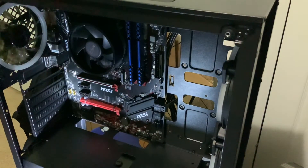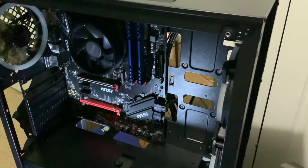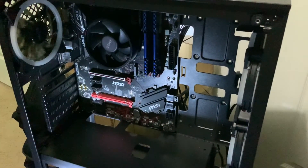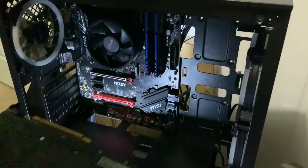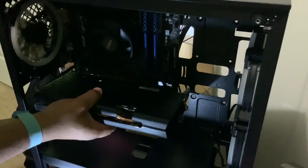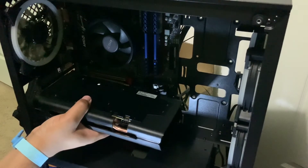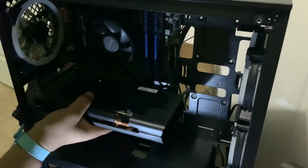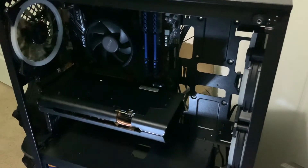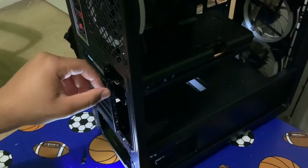Now that we have the back plating out — which was basically stopping us from putting it in — we can simply put the GPU into our desired slot. Make sure everything is lined up: is everything lined up? Yes. Then we just want to put it in — that simple.